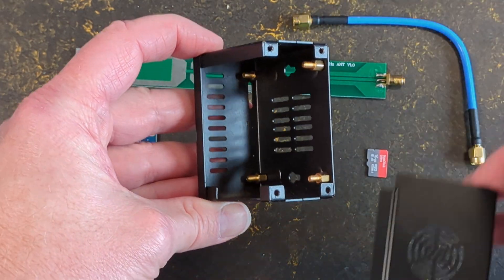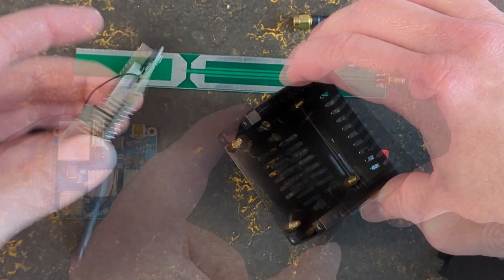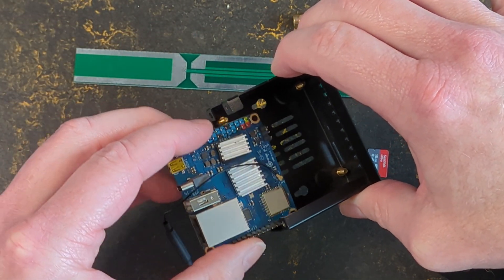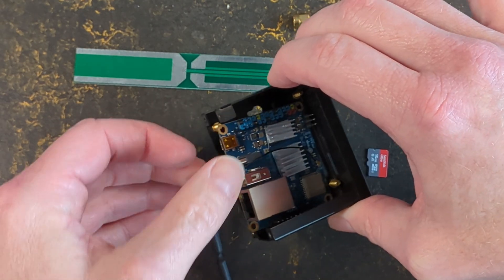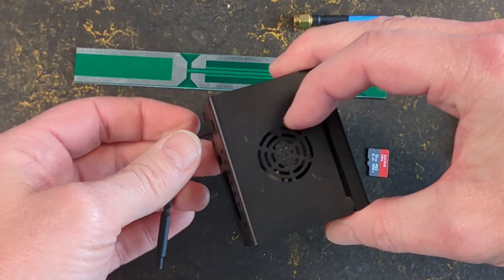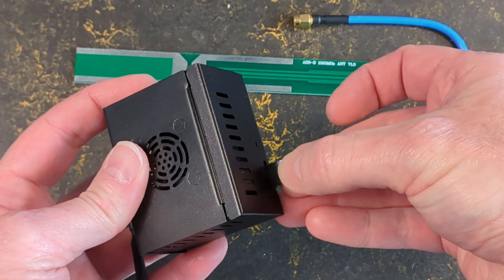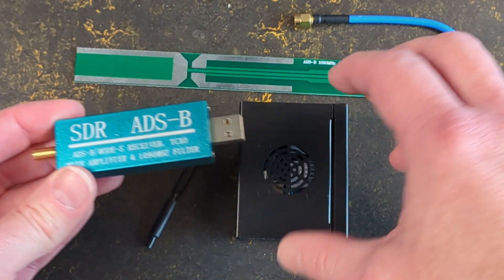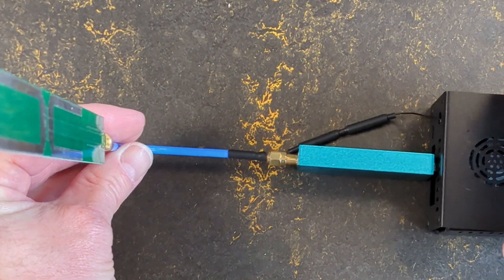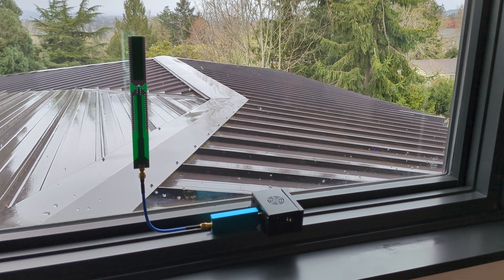Now take your Orange Pi and place it into the case. Depending on the exact case, there may be some assembly required, but this tends to be super obvious. Make sure you do not insert the micro SD card into the Orange Pi before you place the board into the case — if you do it the other way around, it's really easy to damage the micro SD card as you deal with the mechanics of inserting the board. Now close the case, flip it around, and insert the SD card into the little slot. Next, insert the SDR into the USB port. Connect the cable first to the SDR and then to the antenna. Mount the antenna by a window — yes, there are prettier ways to do this, but I said cheap, not better-living compatible.